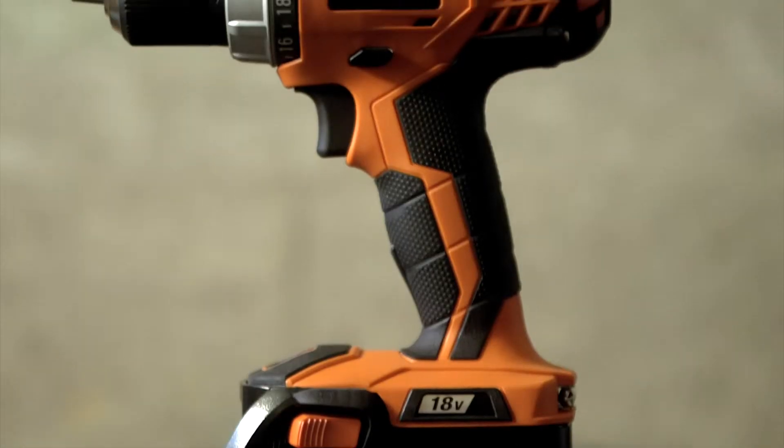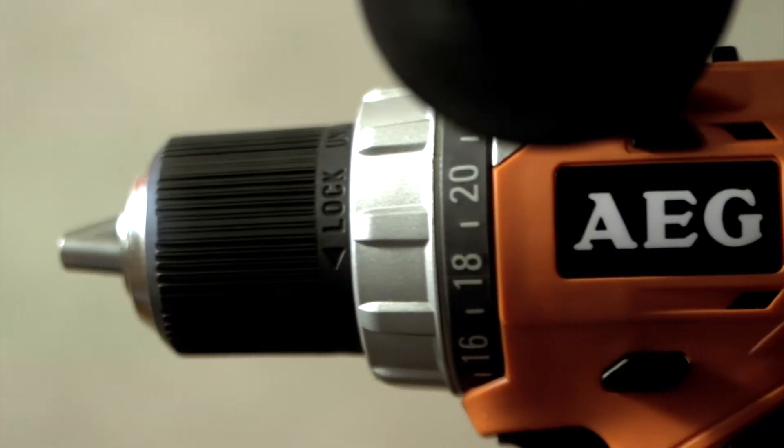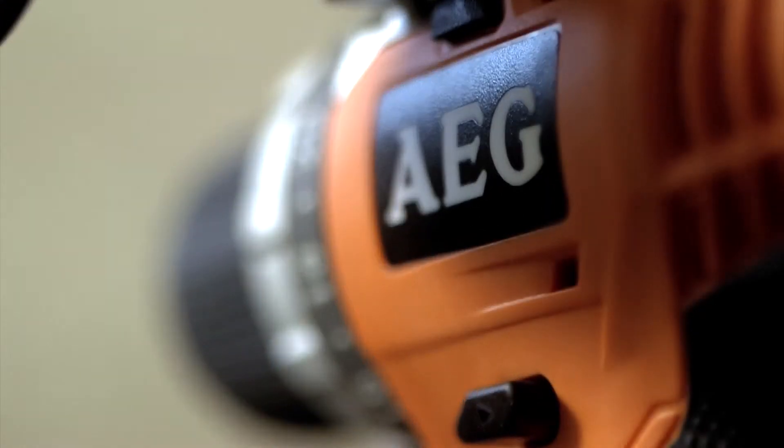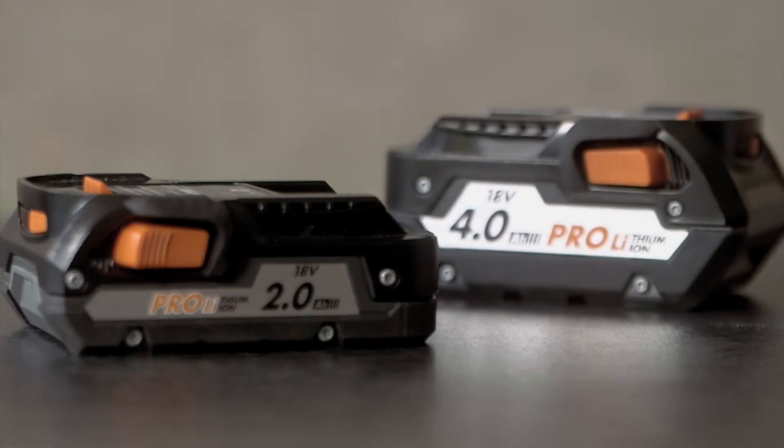Welcome. I'm here to present the BS-18C, or 18V Compact Drill Driver, that fits into the AEG 18V range. The tool is currently equipped with an 18V 2Ah pack to show its lightweight and compactness, but you can also use an 18V 4Ah pack if you prioritize runtime.